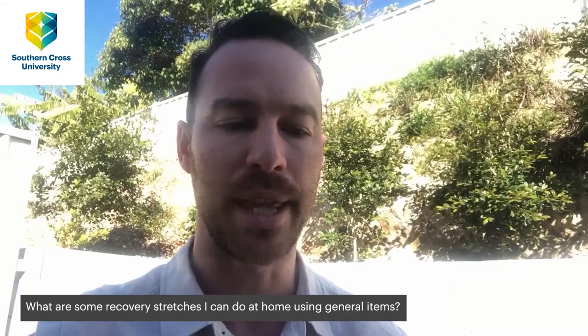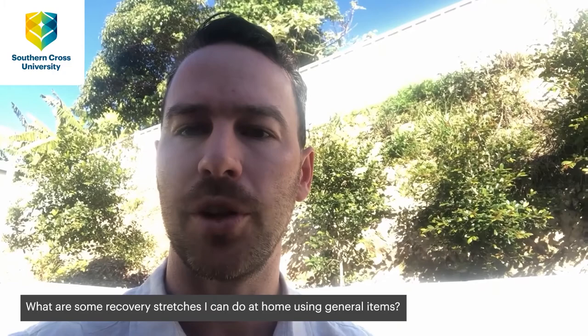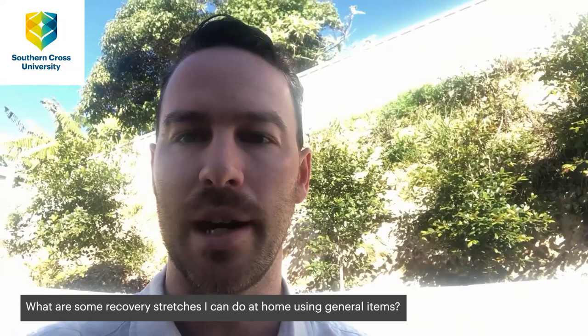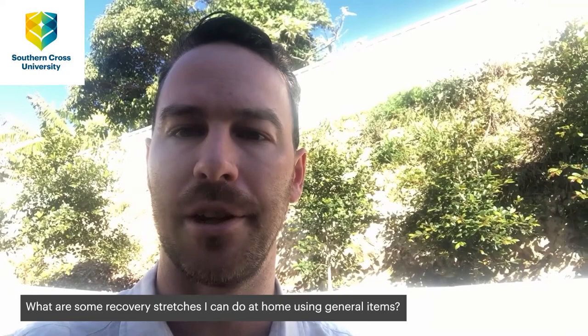What are some recovery stretches that I can do at home using general items without having to buy any equipment? You can look up articles online — I suggest looking at Runners World articles, that's a great resource. Give a little bit more focus to any areas that feel tight. I would recommend seeing a physiotherapist if you are experiencing any pain. If you have access to a massage ball or a foam roller, hold it on areas that feel tight until they just slightly release.